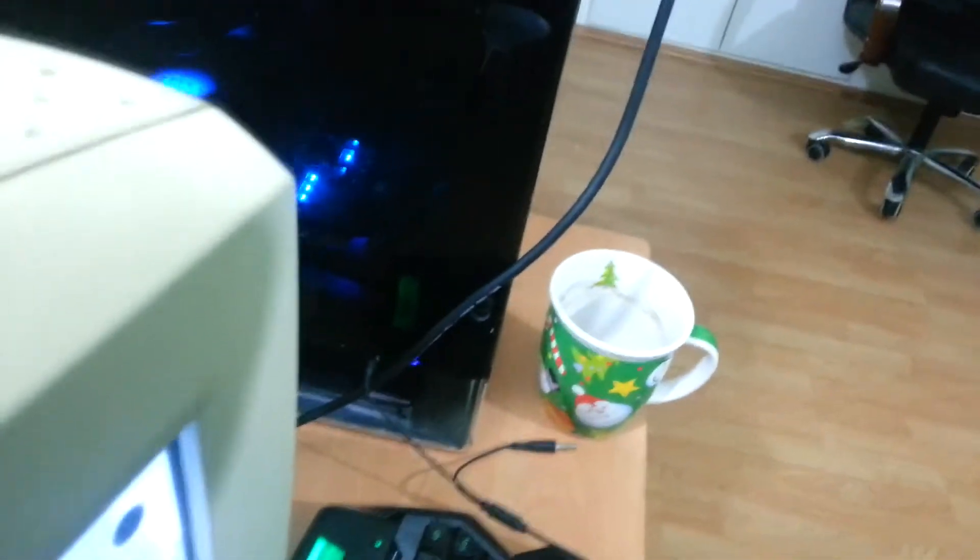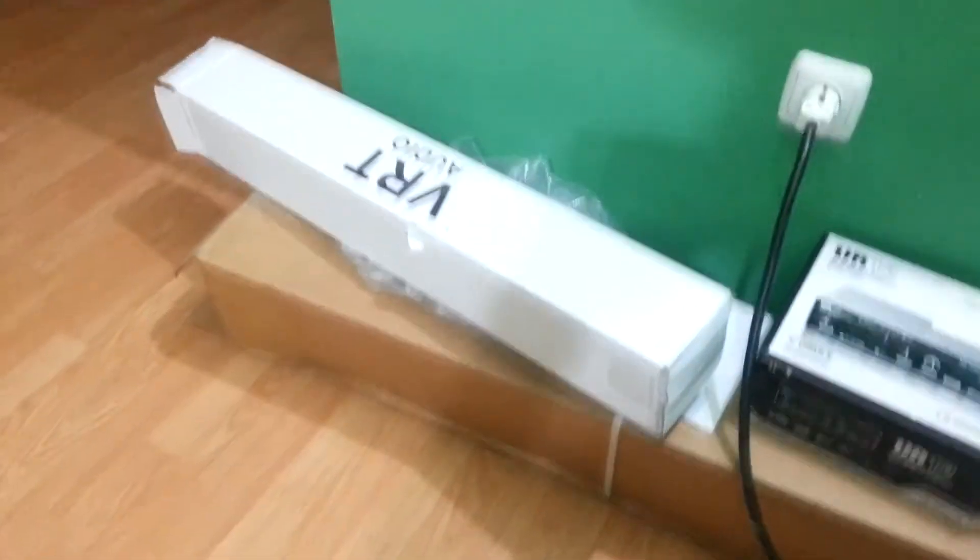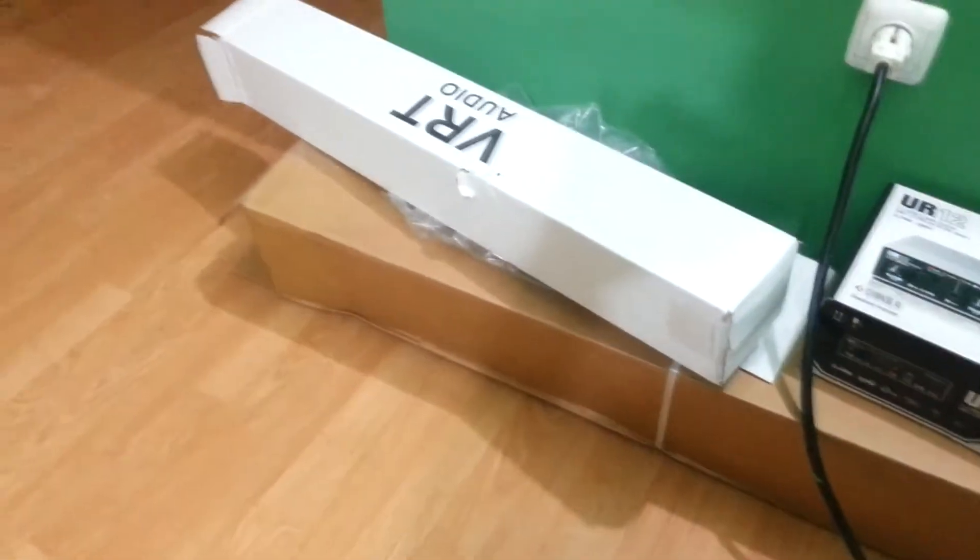I just spilled my coffee — I'll fix it later. Hopefully nothing will be burned. Pause the video. I'm back, sorry about that. I spilled my coffee next to the router and needed to clean it up.